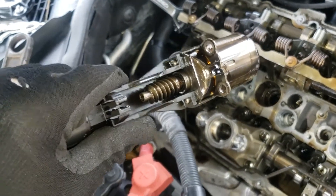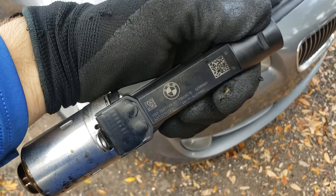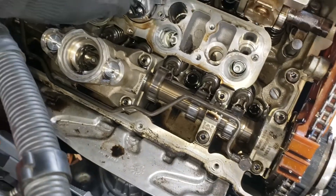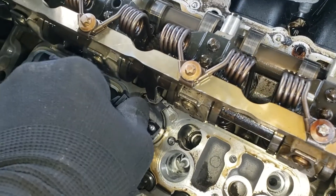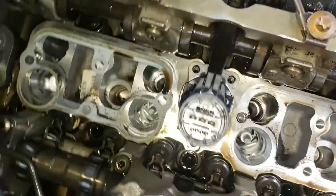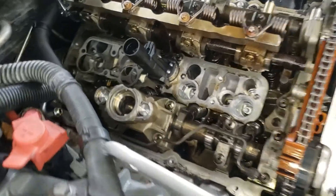Let's go ahead and install the new servo motor. Here is my replacement part purchased off eBay — it appears to be an original BMW part. It was shipped fairly quickly, about four business days, coming from Turkey via DHL Express. I need to match the holes and screw the three T30 bolts back in. The new servo motor is installed.